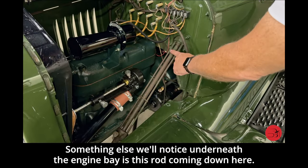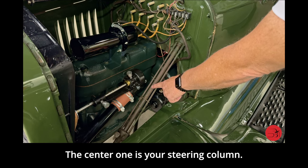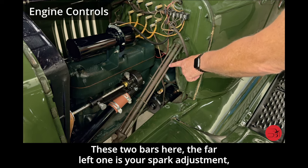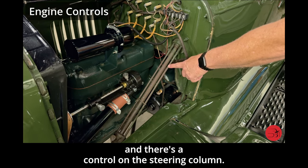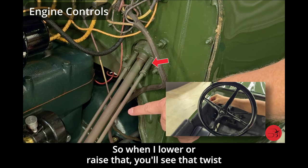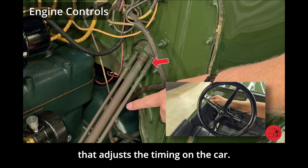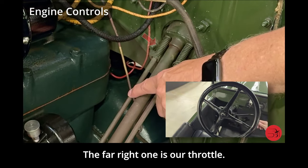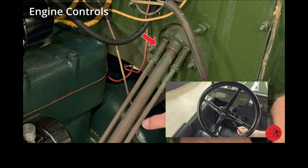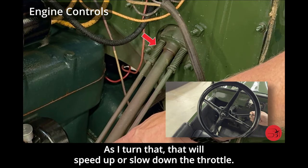Something else visible in the engine bay is this rod coming down here. The center one is your steering column. These two bars — the far left one is your spark adjustment, controlled from the steering column, and when you lower or raise that lever it twists to adjust the timing on the car. The far right one is the throttle. There's no gas pedal on these cars, but there's a throttle control in the column — as you turn that, it will speed up or slow down the throttle.